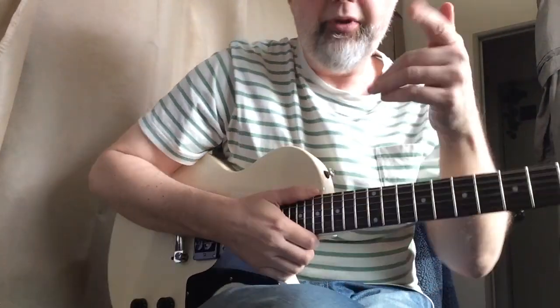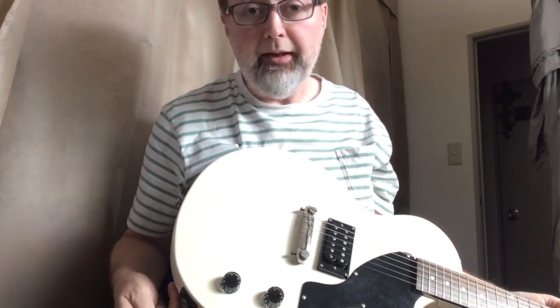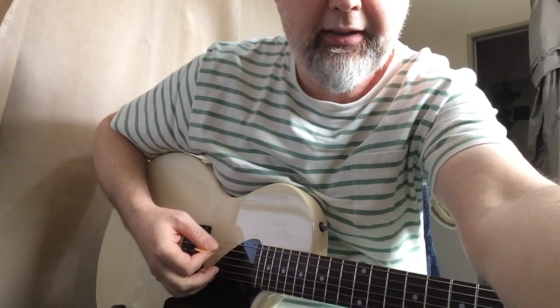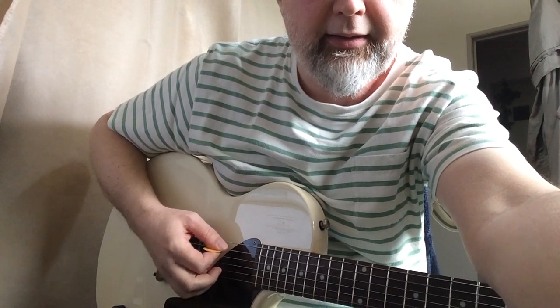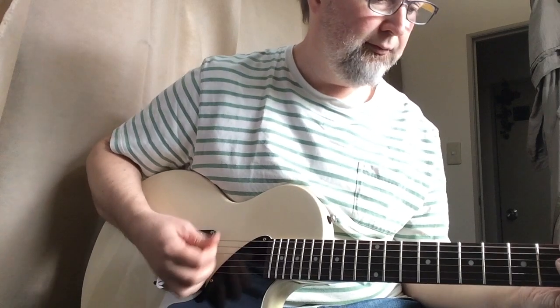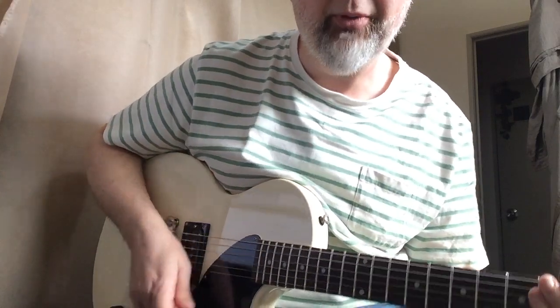Now my voice is only coming out the one side, and I'm going to actually plug in the other end of the guitar like a professional and turn on some volume. Whoa, holy moly, that thing's loud! It is one volume control. That was horrible. So there we have it — that's the thing.